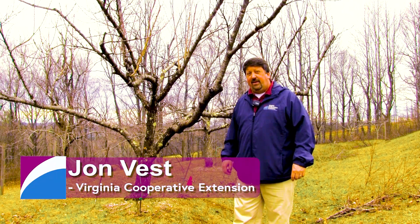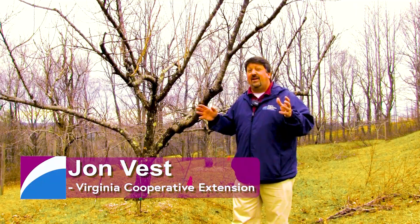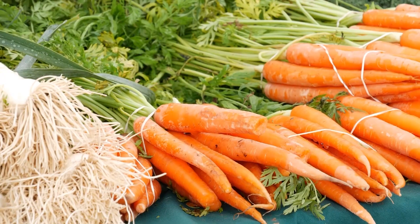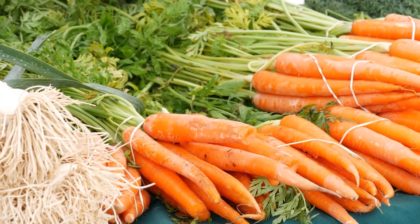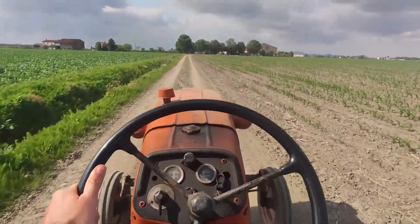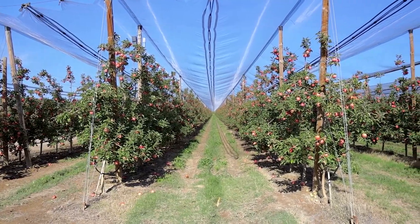John Vest is the Extension Agent for Floyd County with the Virginia Cooperative Extension. His expertise helps novice and experienced farmers produce quality livestock and crops throughout the region. John has offered to share his experiences with our audience and provide them with the knowledge to keep agriculture strong. This is the Ag Show with John Vest.